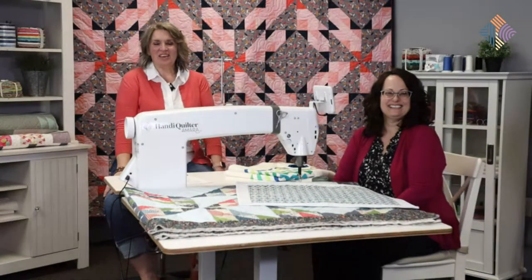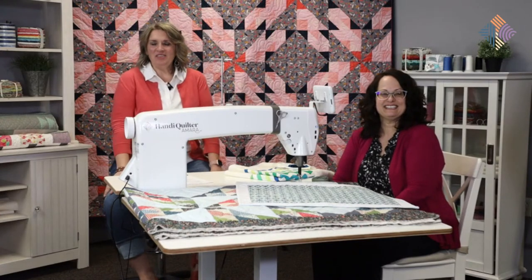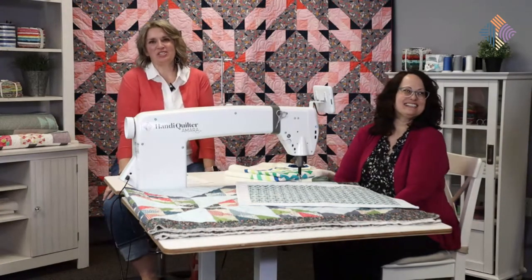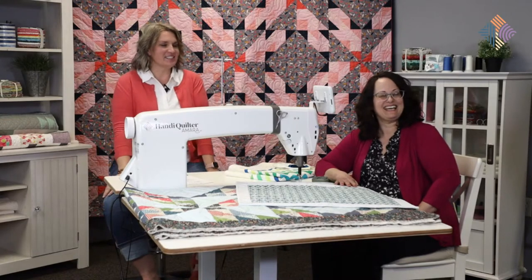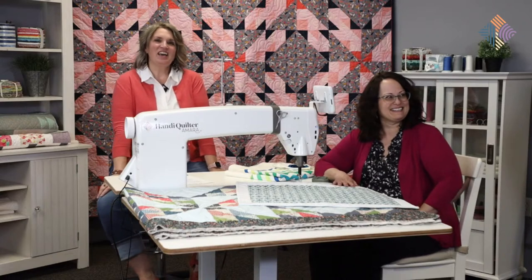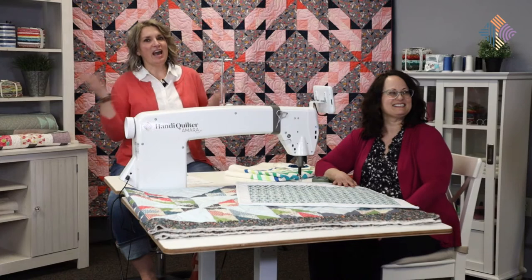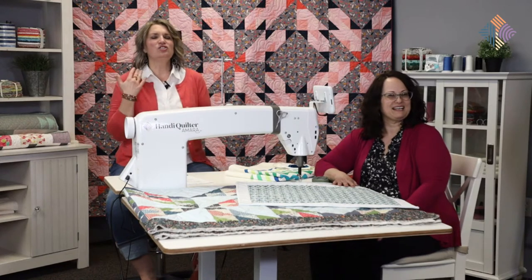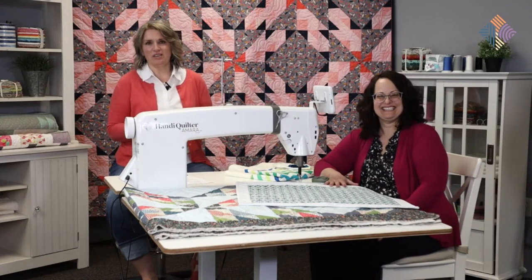Welcome to HQ Live. I'm Kim Sandberg and I'm Denise Dowdrick, and we are coming to you live today from the Handy Quilter filming studio. It's been quite a while since we've been in here. We've had a lot of exciting things happen this last month - we had our big Academy conference, and we are super excited to get back to our normal filming schedule.